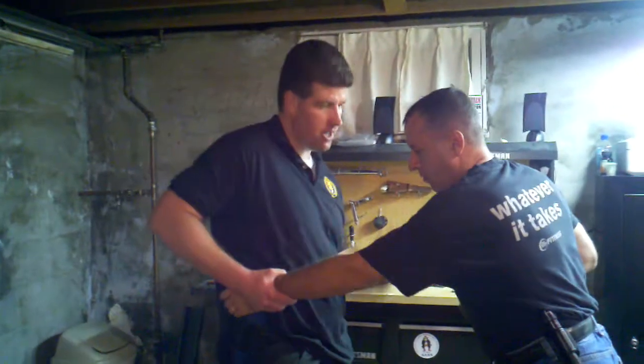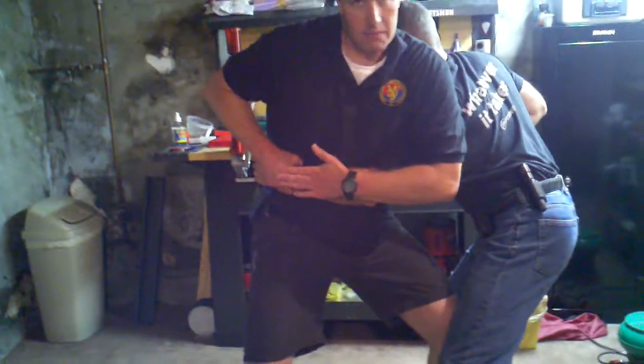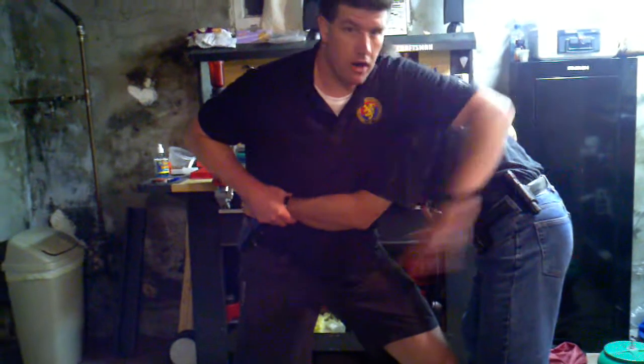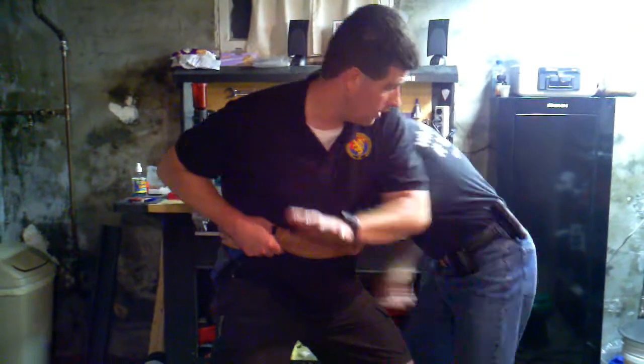He grabs, I'm here. When I come in here, if he's really strong, I'm not going to be able to pop his wrist, and he's going to keep it glued to me here. Plus, he could bear hug me. If he's a good wrestler, now he's got my back — we don't want that.